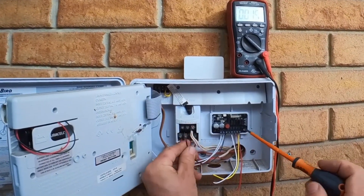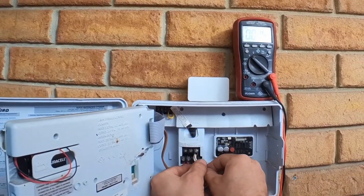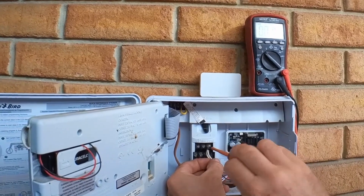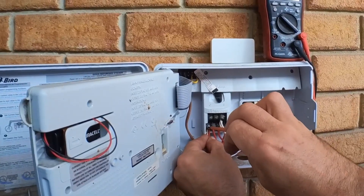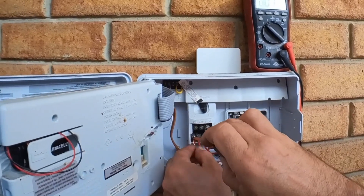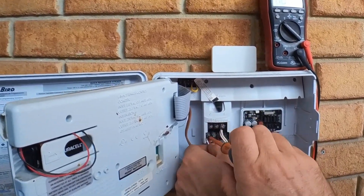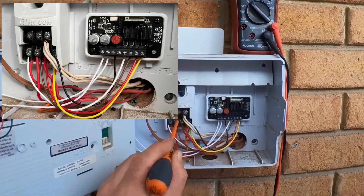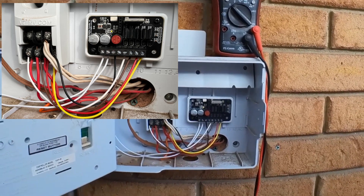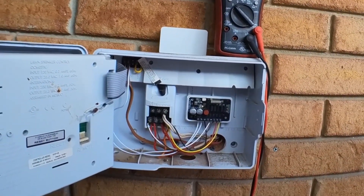So what we're going to do is connect up the common, and we're going to connect up all four of our stations in parallel with the existing ones. They're all connected in parallel, stations one to four. We don't have a main and the common's connected. So now I'm just going to head off, connect up my controller to Home Assistant, and then we can come back and try it out.